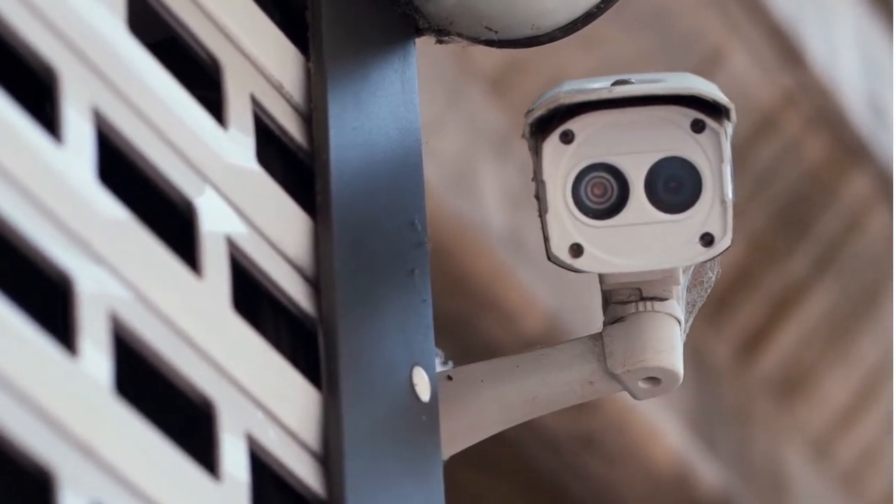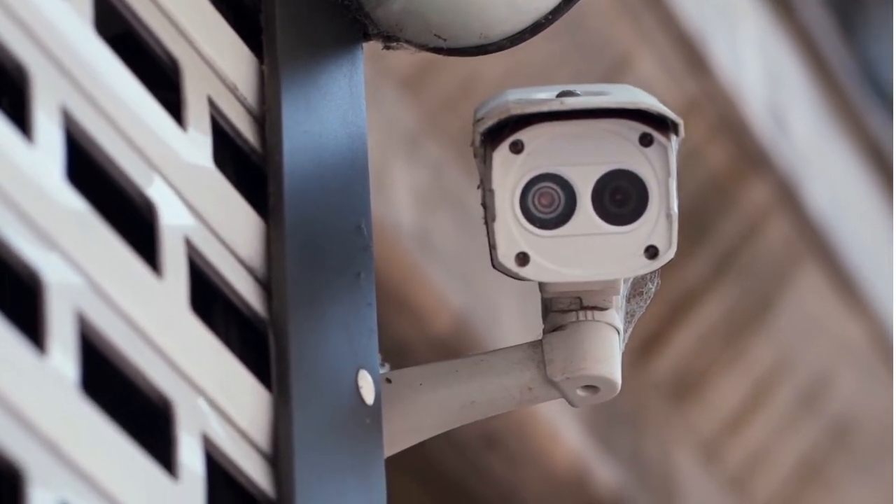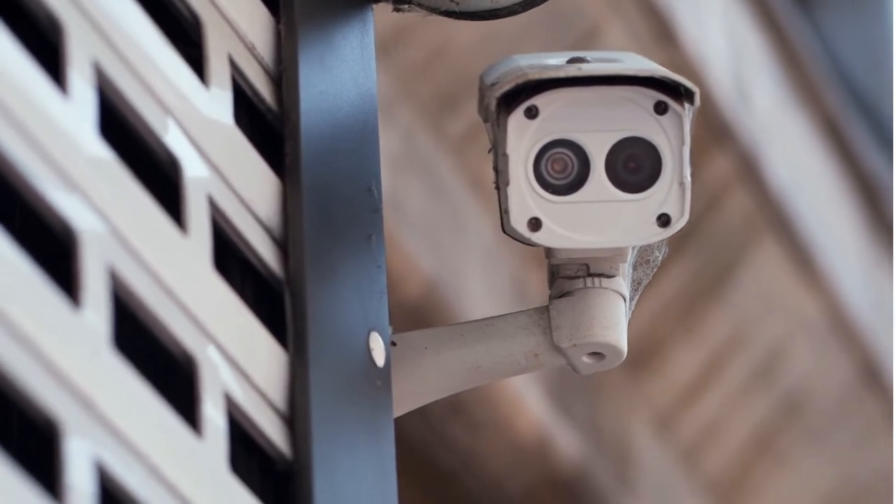Elegant to look at, the product allows you to monitor your home at all times, allowing you to find if a break-in is taking place and take action on time in order to stay safe.